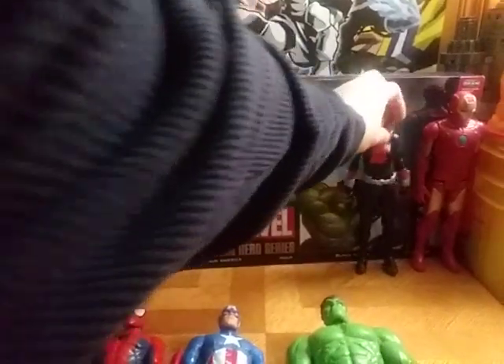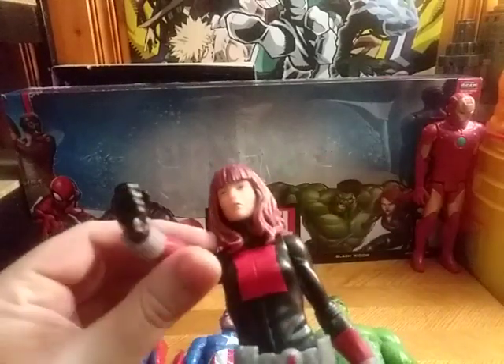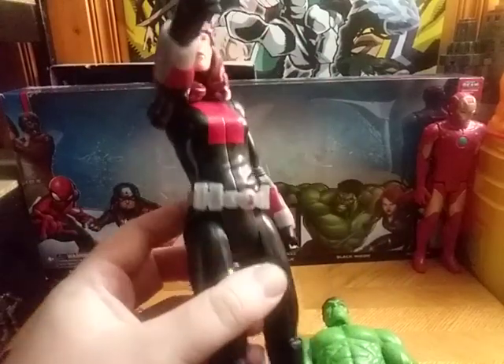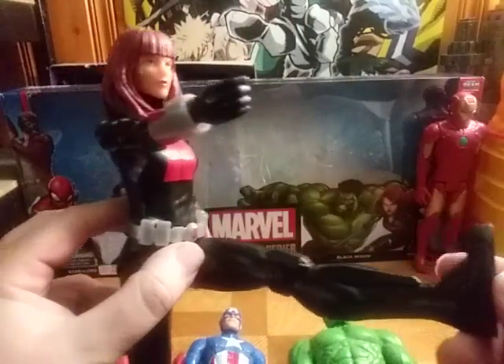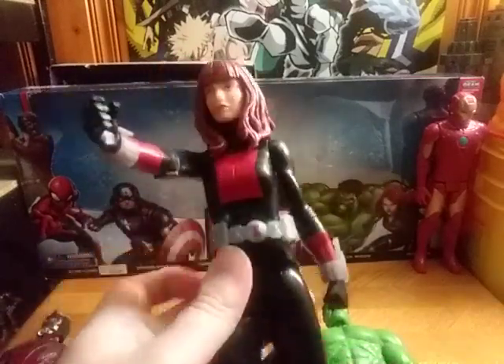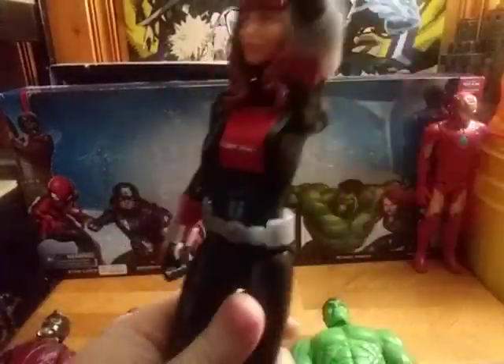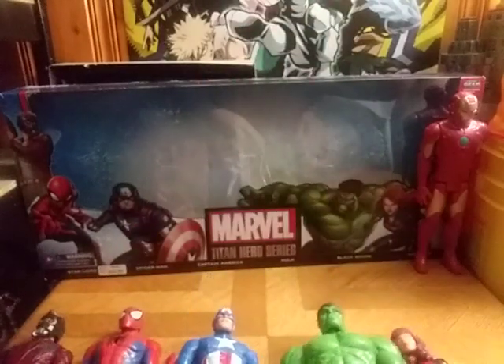Next on the list is — you guessed it — Black Widow. And this one is really well painted, really well sculpted. She can kick out that far, slap and punch you, kick with the other leg. Punch you — pow, pow, pow. And that's what that figure does.